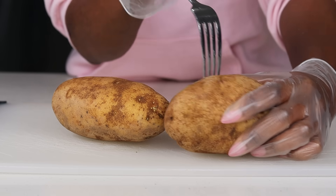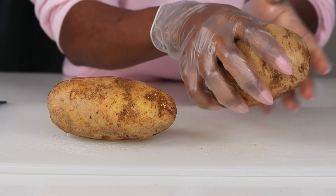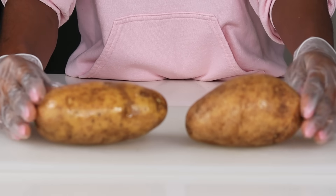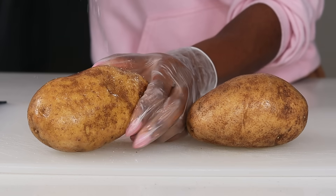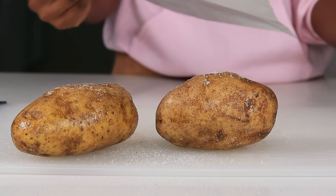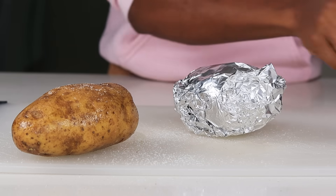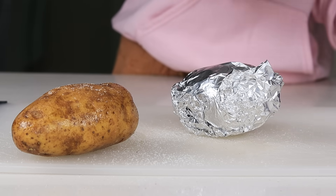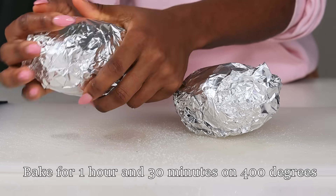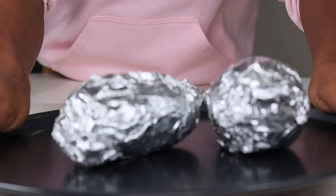I am going to drizzle some olive oil — make sure it's well coated with the olive oil. I'm also going to be adding some sea salt on there as well, and I'm being very heavy with the salt. Once done, I'm going to use foil to wrap them up just like so. Once we have the potatoes nice and wrapped up, we're going to place them on a pizza pan or any baking dish and place it in a 400-degree oven for one hour.